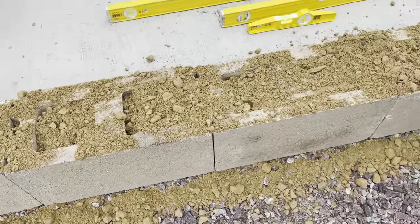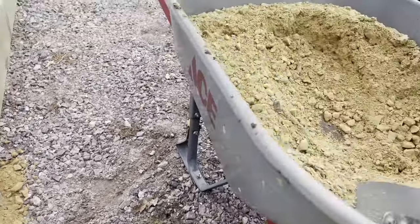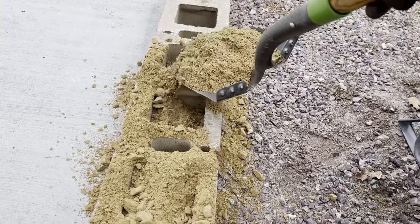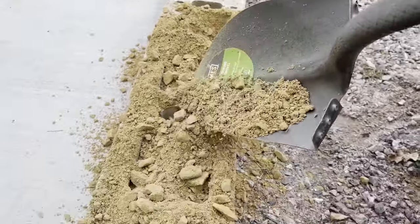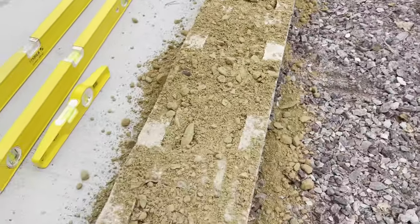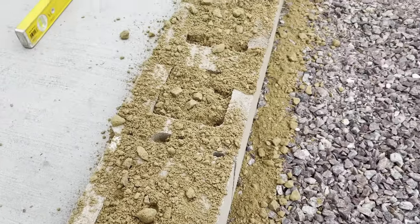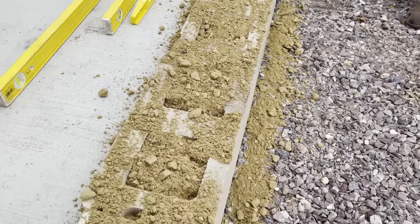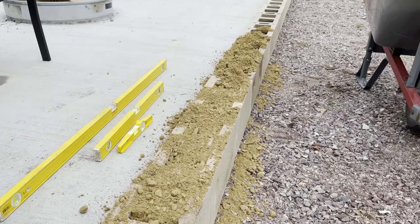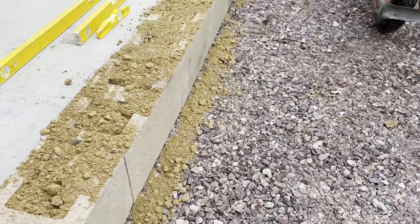So here we are - we're filling the cores with some nice loose gravel. It's pretty simple: take a shovel full of gravel and dump it right in, being careful not to hit the block too hard. Then you can smooth it out. You don't really have to compact this because as time goes on it'll settle, and we're not building a huge wall. Now if you were filling these cells with concrete, you would want to put a vibrator down there to make sure you had it compact and solid. So we're going to fill that up and then start on the second wall's first course.